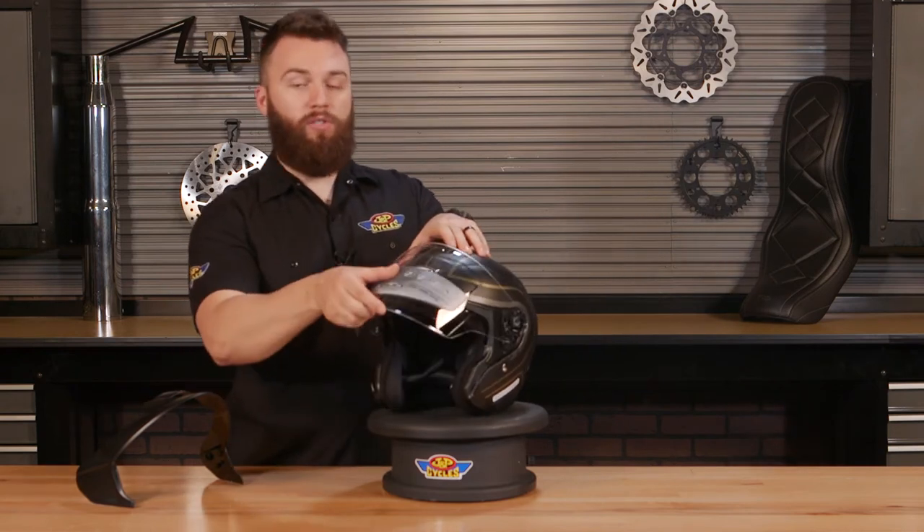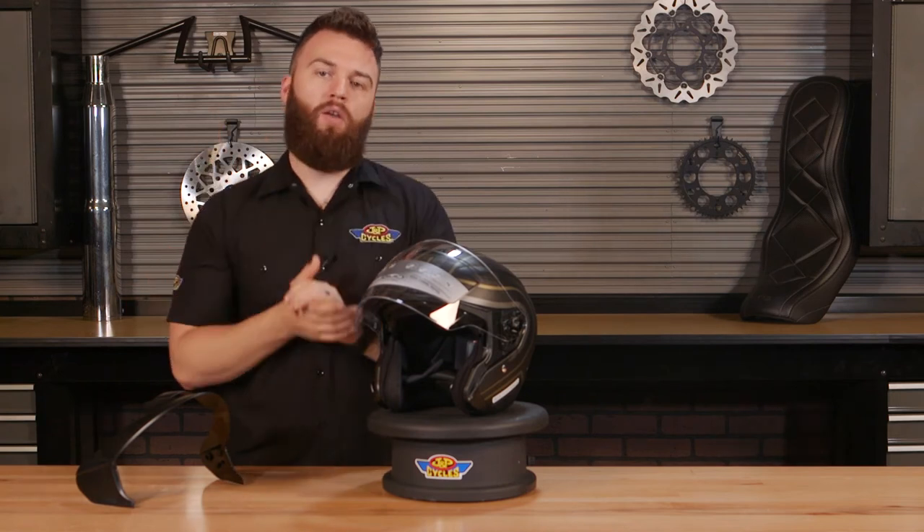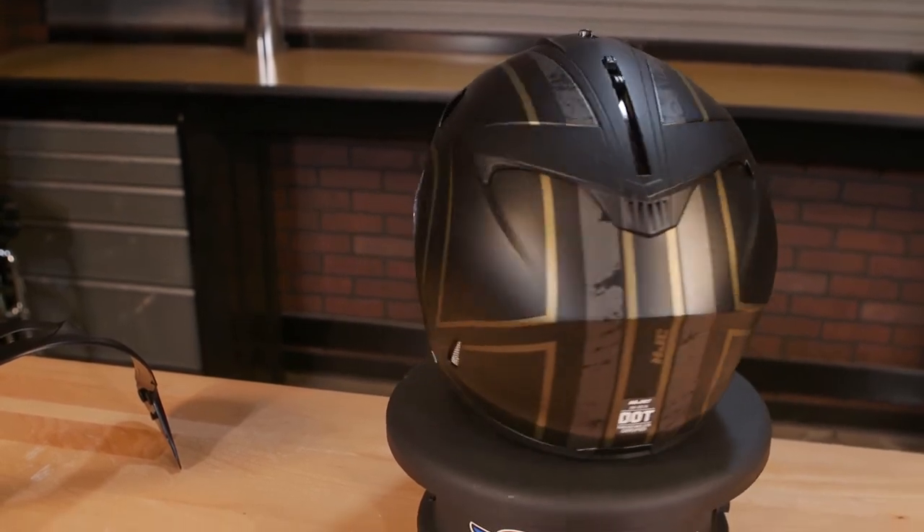You'll see on this visor, which is also optically correct. So what that means is you're not going to get that bubble effect or that fisheye lens when you're looking through this. It's going to look just normal when you're looking through this visor.